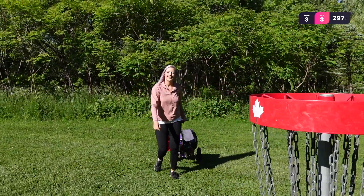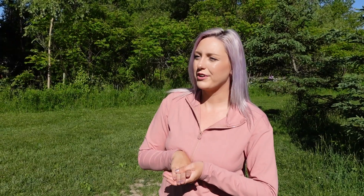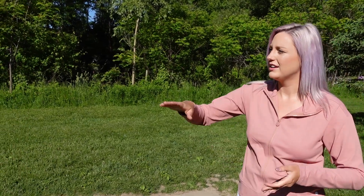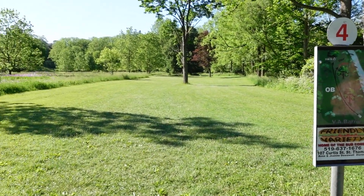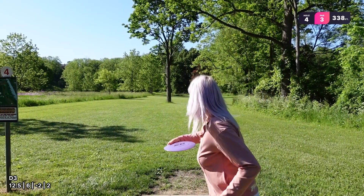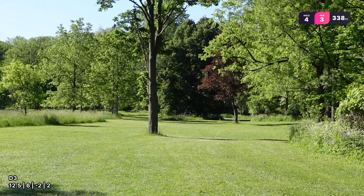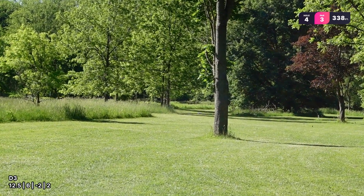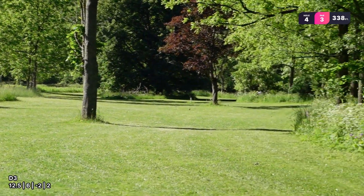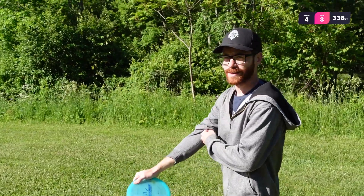I'm just so excited for the downhill hole — I can't wait. I'm just going to try it.